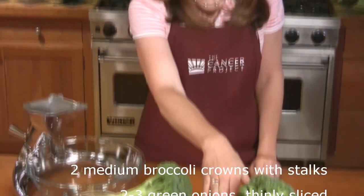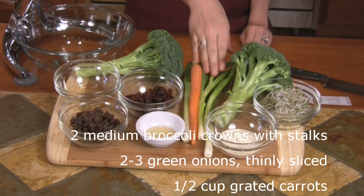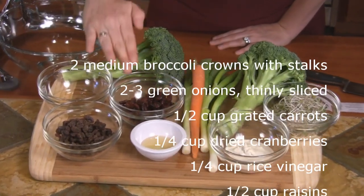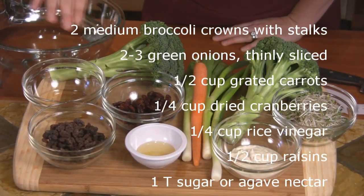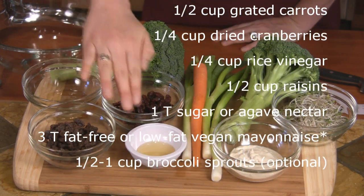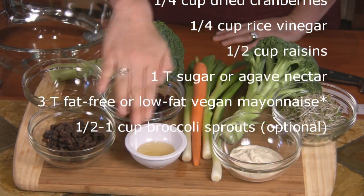In addition to two stalks of broccoli, you'll need two or three green onions, one carrot — about half a cup worth — a quarter cup of dried cranberries, a quarter cup of rice vinegar, and half a cup of raisins, and a tablespoon of agave nectar.